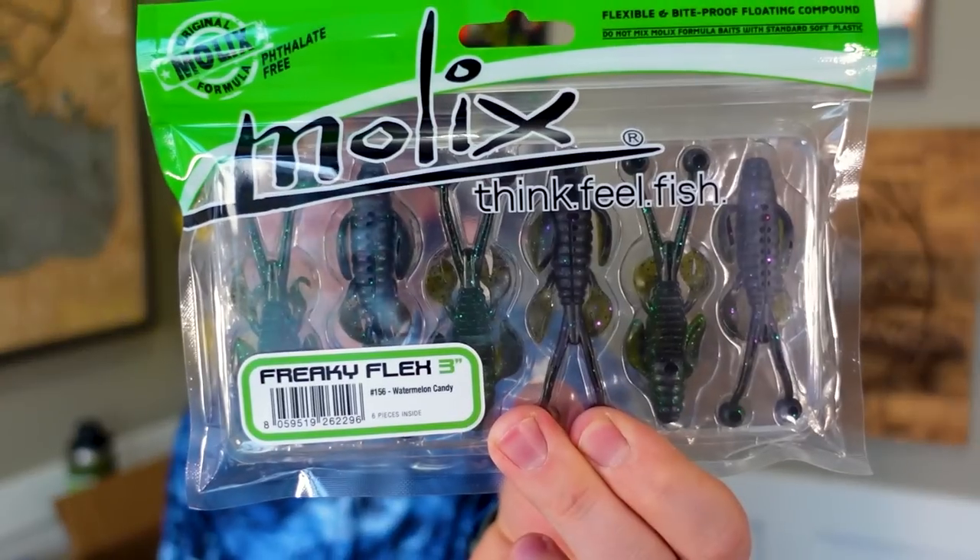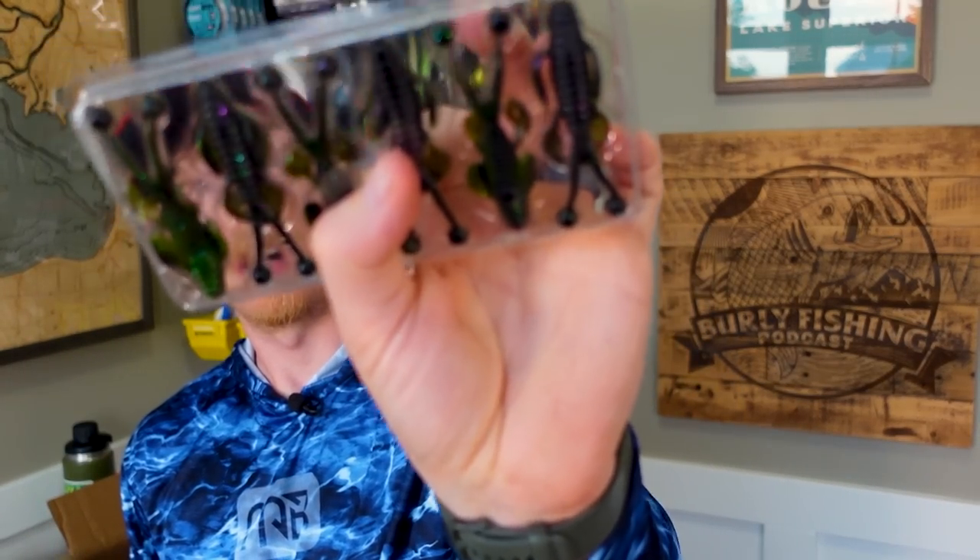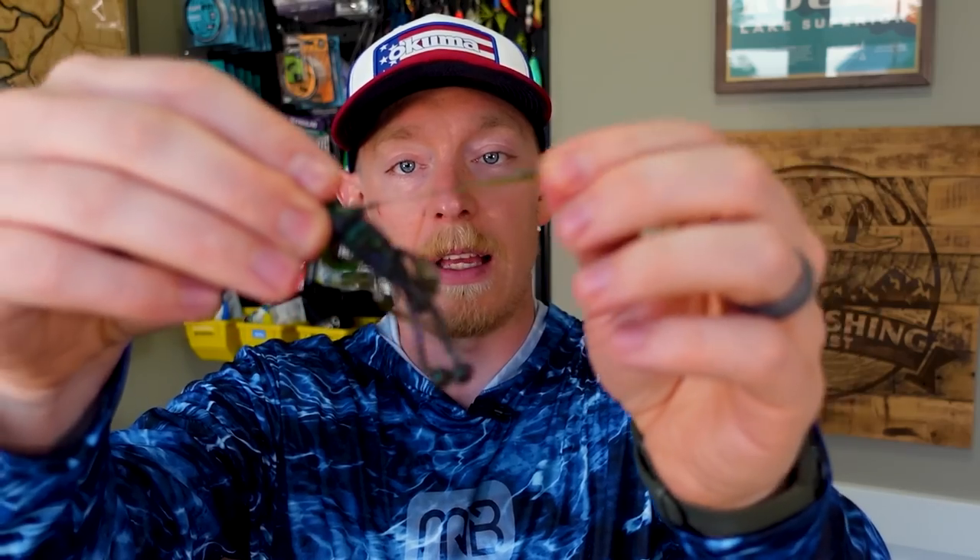Next bait is the Freaky Flex — it's kind of a finesse flipping bait. This looks so cool. You could definitely Ned rig this or Carolina rig this, but the size and the action are what really intrigued me. This is a three-inch bait in watermelon candy color, and this might be the heaviest-duty packaging I've seen in a long time. This thing feels bomb-proof. It's one of the few clamshells that might actually be a good idea. This is why it's called the Freaky Flex — it's super stretchy and unbelievably soft. Of all soft plastics with elastic type properties, this is the softest, not a question.